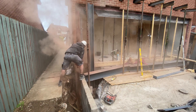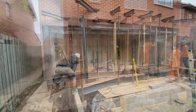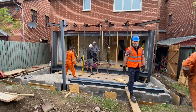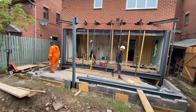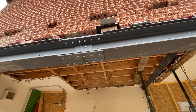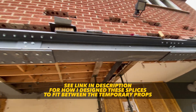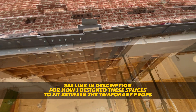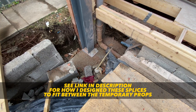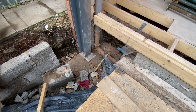After some toing and froing we got there, with some additional shimming and wedging provided by the steel fabricator. In order to get these beams in, we had to split them into three sections and join them with plates. We've got resin anchor bolts down to the pad foundation that we poured last week.